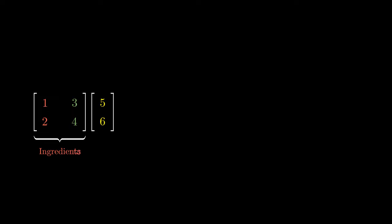In the original problem, we can interpret the first two columns of the matrix as cooking ingredients. To cook a dish, we need to combine the ingredients with a recipe. Matrix multiplication can then be thought of as cooking. For example, the first ingredient is the vector (1, 2). The recipe tells us that we are going to use 5 units of this ingredient.